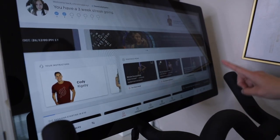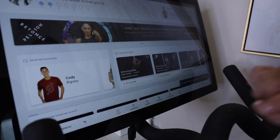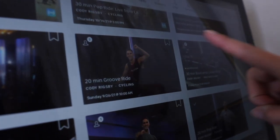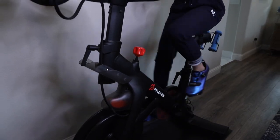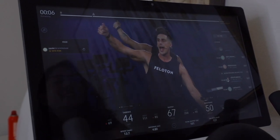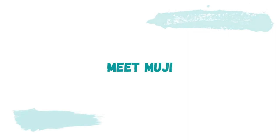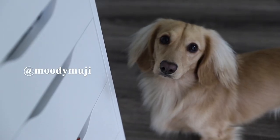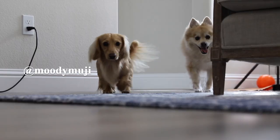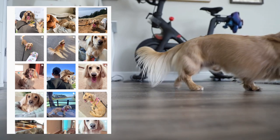Now we're going to select a workout. You can sort it based on instructor — I highly recommend Cody Rigsby. Today Heather is going to try his 20-minute groove ride. Also joining us today is Heather's dog Muji. He's a one and a half year old mini English cream dachshund. He has his own Instagram and YouTube channel, so feel free to check those out if you're interested.